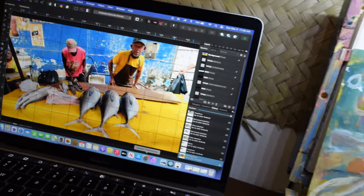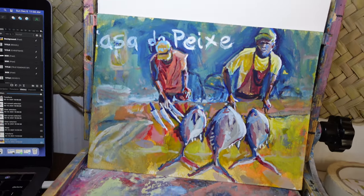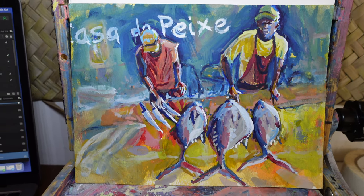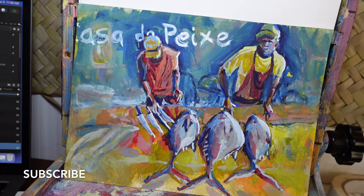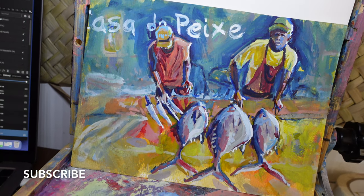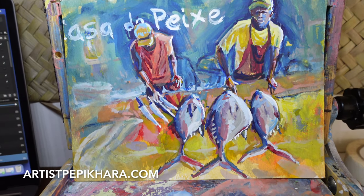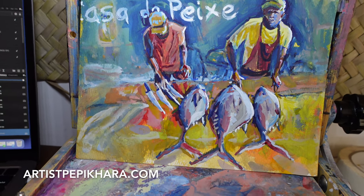This here is the finished piece. Even though there wasn't any sign on the back of the fisherman, I used my artistic license and added 'Casa do Peixe' in the background, which means 'the house of fish' in Portuguese. Thank you for watching and taking the time to go through this video — I hope you learned something. Please subscribe, like, and comment because I love reading and responding to your comments. If you think someone could enjoy this kind of video, please share it. Until again — as I say in Brazil — ciao ciao.